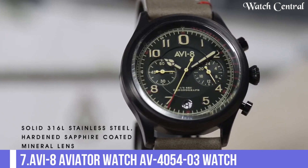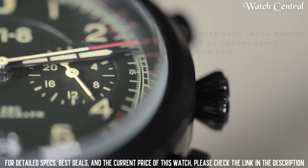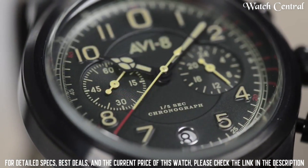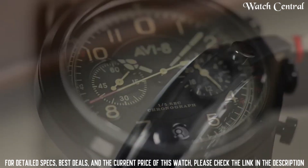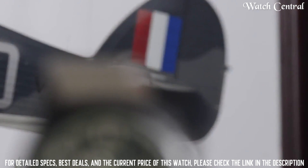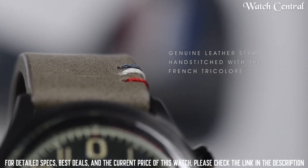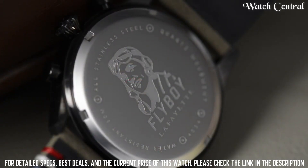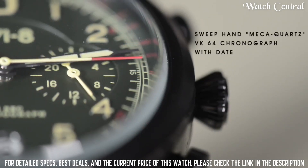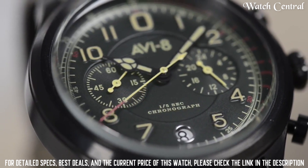Number 7: AVI8 Aviator Watch AV4054-03. Band width: 22mm. Band color: Green. Dial color: Green. Bezel material: Stainless steel. Bezel function: Stationary. Calendar: Date. Special features: Chronograph. Item weight: 2.88 ounces. Movement: Japanese quartz. Water resistant depth: 165 feet. Dial window material type: Mineral. Display type: Analog, clasp buckle. Case material: Stainless steel. Case diameter: 42mm. Case thickness: 12mm. Band material: Leather. Band size: Men's standard.